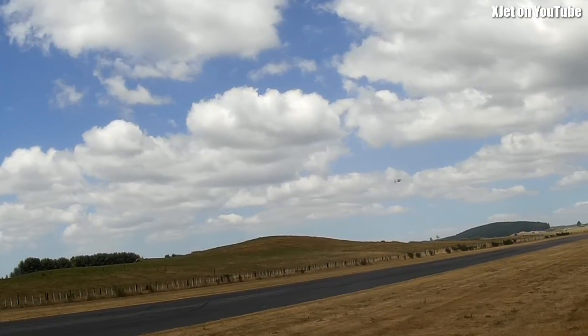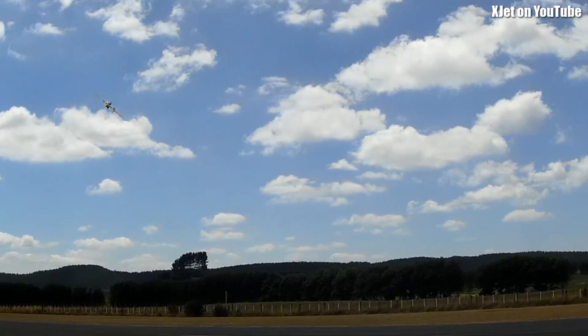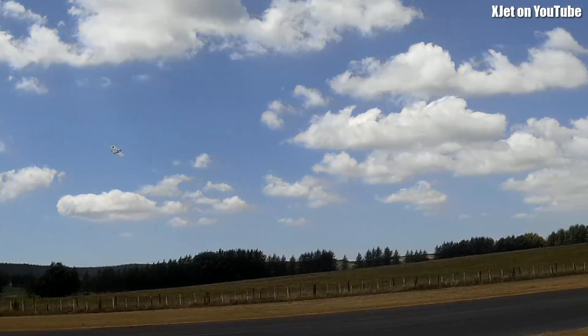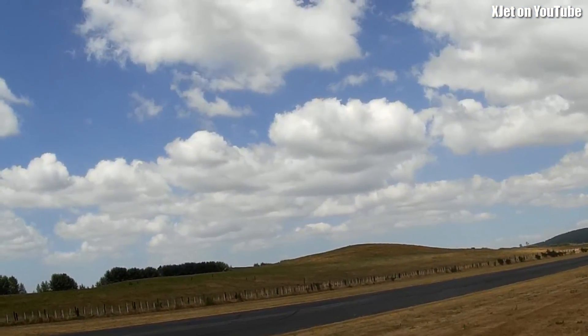But look at this — this is just a delight. I think anyone could fly this now. Maybe just a little bit of rudder would be handy.